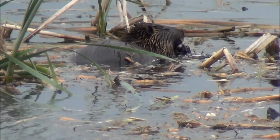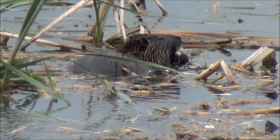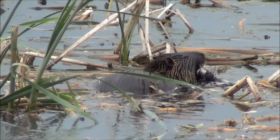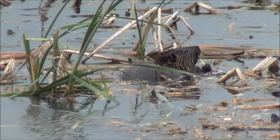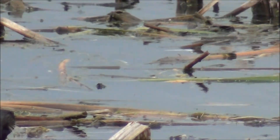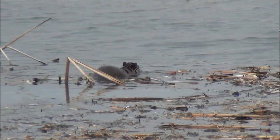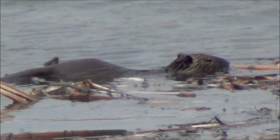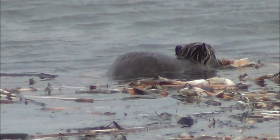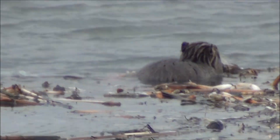This is the muskrat — beaver-type thing, sorry — but he's a ways away. I'm trying to hold my hand steady enough to stay on it, far enough that he's filling most of the frame. Let me see if I can just zoom out a bit. Where'd he go? There he is. Freehanding with no tripod in this wind.